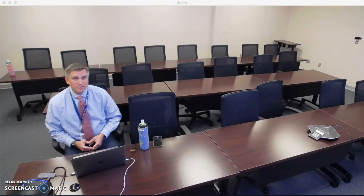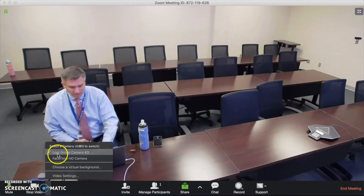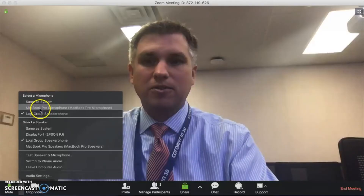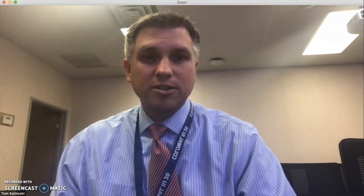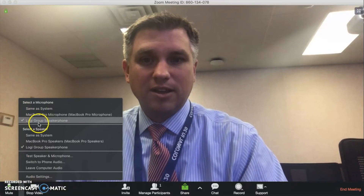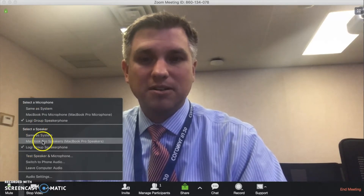Now the Zoom conference is using the camera on the wall. If I wanted to switch back to my computer camera, I could do so easily by clicking the arrow next to the video cam — the Logi Group Camera 3 is currently selected — and simply click on the laptop camera to switch back. You can go back and forth as much as you want. The same applies to audio: for the microphone it's currently on the group speakerphone, but you could switch back to the built-in, and the same for the speaker.